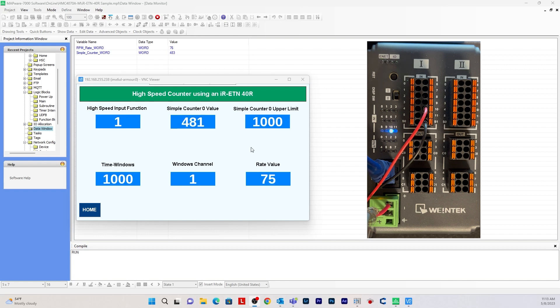This is how you set up a high-speed counter using Mapware 7000 and Easy Remote IO on your IR-ETN-40R using Modbus communication. To get more information, you can visit the how-to tutorial page on the Maple Systems website. I hope you enjoyed this video — thank you for watching.